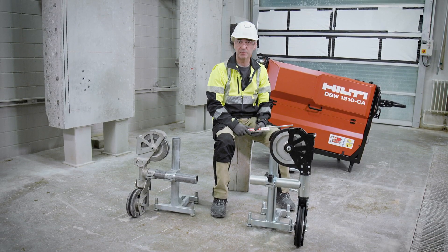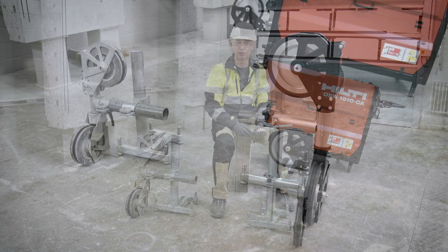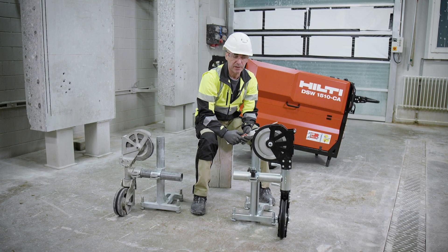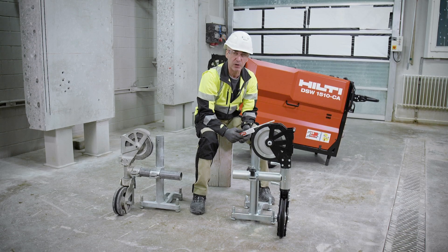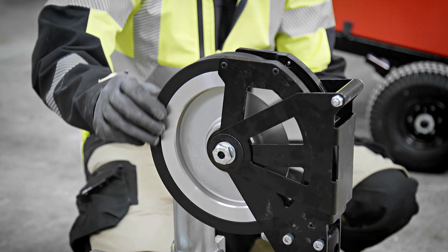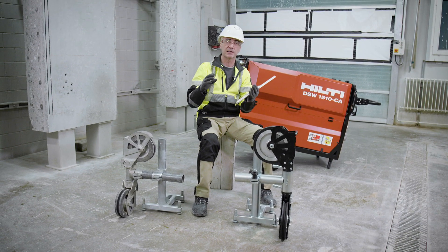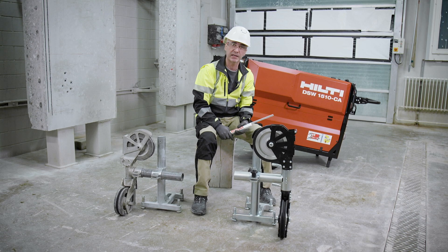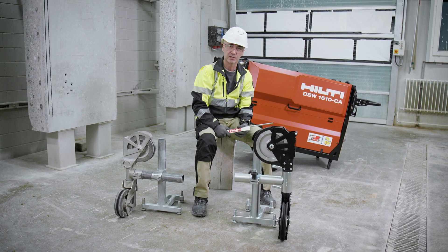Let's compare the new stand pair pulley versus the old one, starting from the wheel. We have a wheel diameter of 240 millimeters, larger than the previous one that was 200. The larger the wheel, the better the radius the wire takes while running — so less stress.